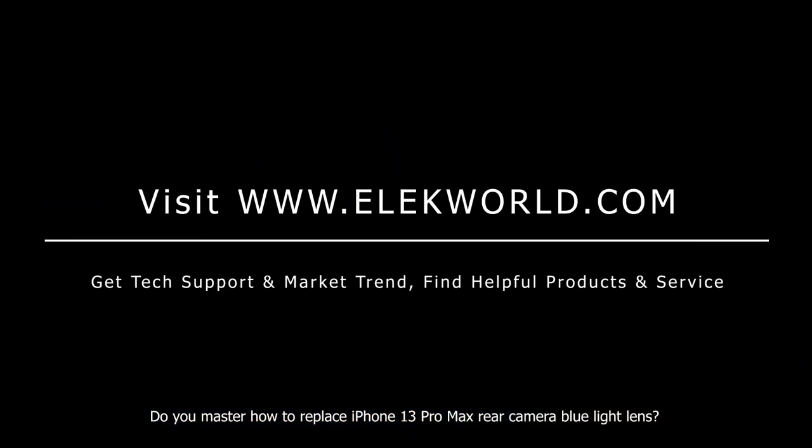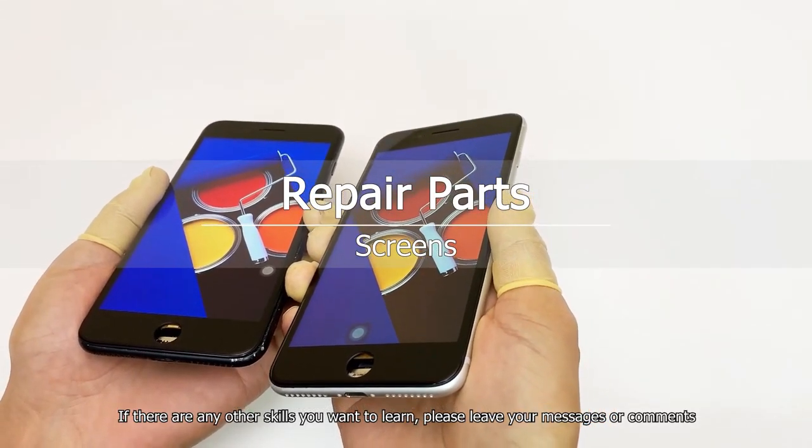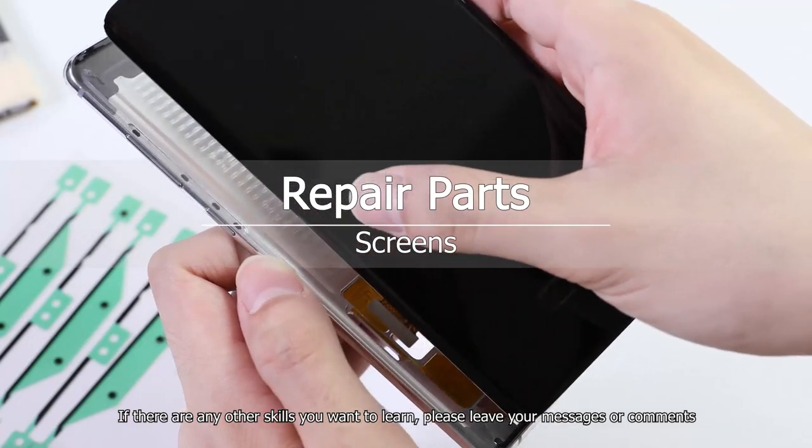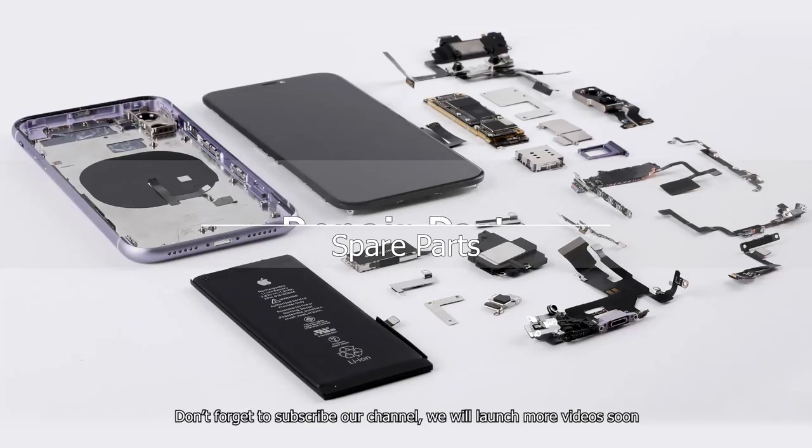Do you now know how to replace iPhone 13 Pro Max rear camera blue light lens? If there are any other skills you want to learn, please leave your messages or comments. Don't forget to subscribe to our channel — we will launch more videos soon.